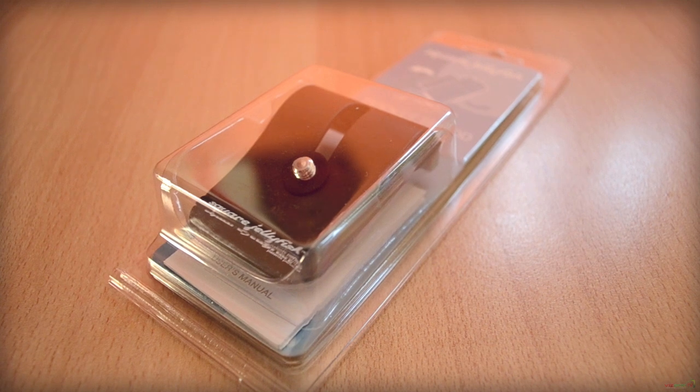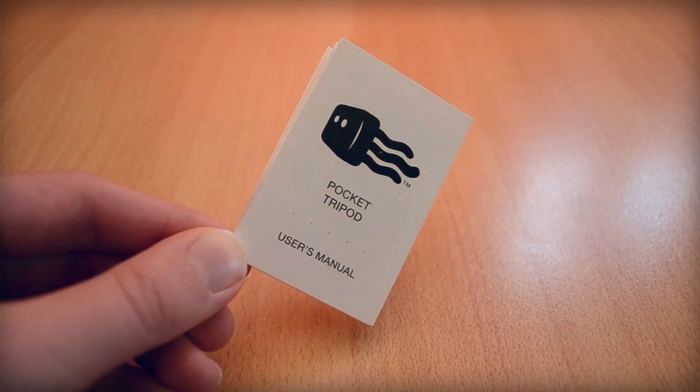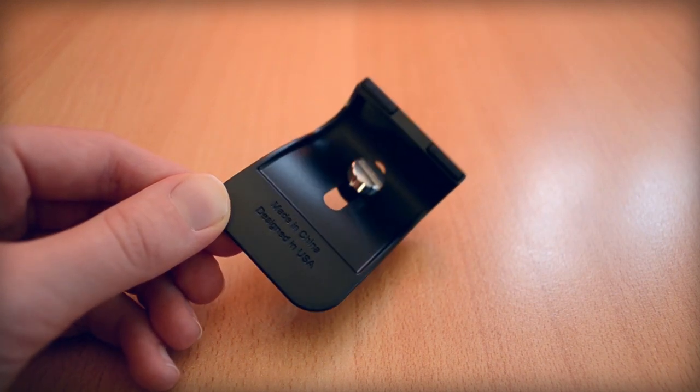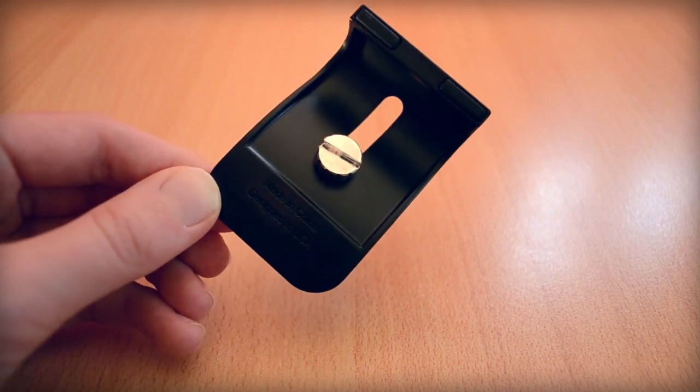Taking a look at the packaging, you can already tell that this product looks really nice. Opening up the box, you'll be greeted with the product itself and the manual, which I'm sure you won't even read. Taking a look at the product, the design is just stunning. It's mainly made out of plastic, but at first I thought it was made out of metal.